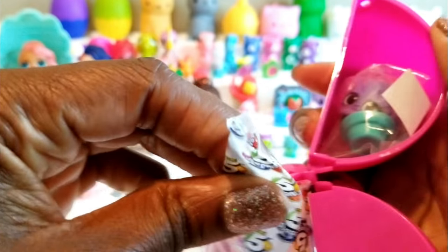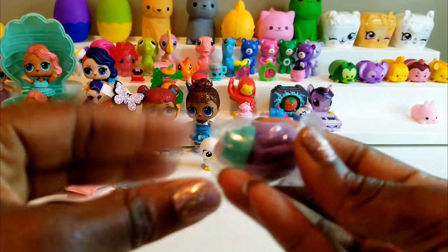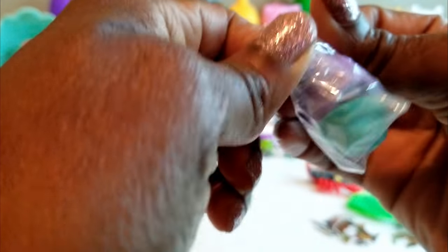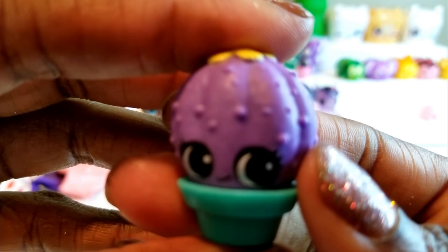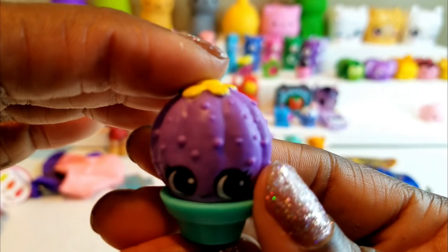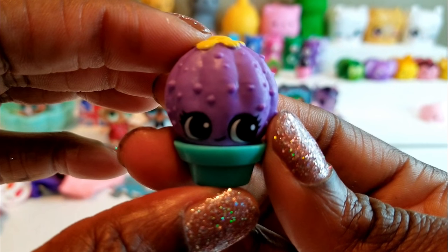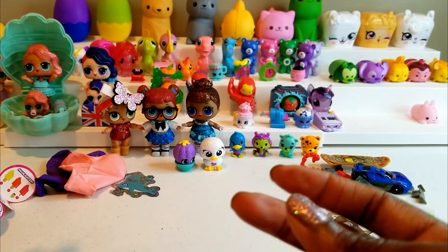We have one last Five Surprise for the pink ball to open, and it looks like we've got something I've never gotten before. This right here — oh cool — looks like it might be a purple cactus, like a little plant or a little planter. Something cute that I can add to my display stand. Don't you just love the eyes and the eyelashes on that? In the comments below, let me know what you think it is — do you think it's a cactus or maybe an eggplant in a pot?